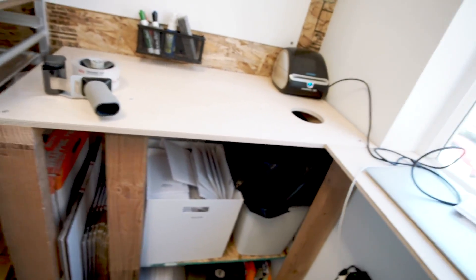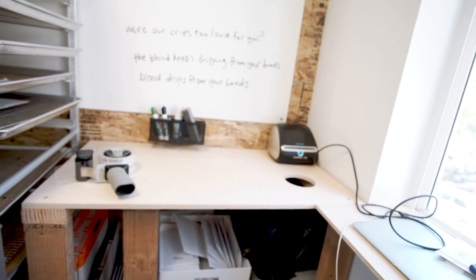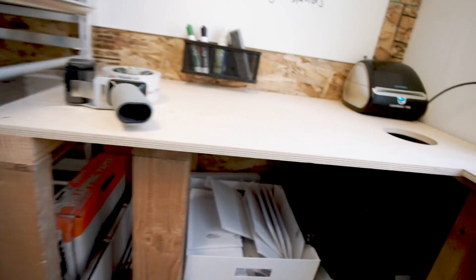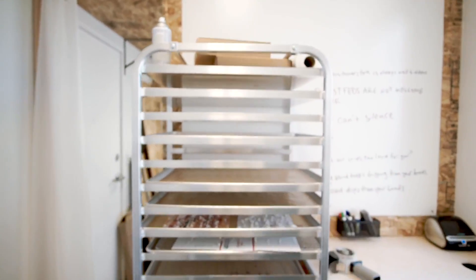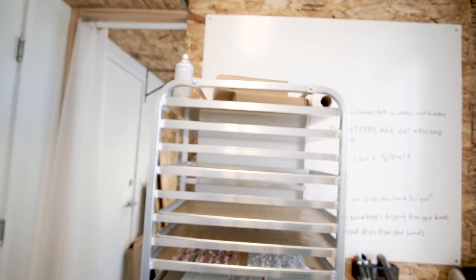So I can easily throw away the little strip from the adhesive on the bubble mailers and boxes. I have some storage under here for the mailers — small mailers, big mailers, and then the different size flat rate boxes. And then this here — this is one of the best things I've gotten for this entire workspace. It's actually made for industrial kitchens. It's a speed rack.